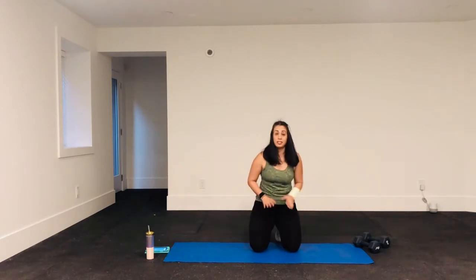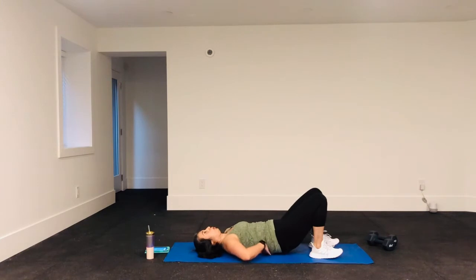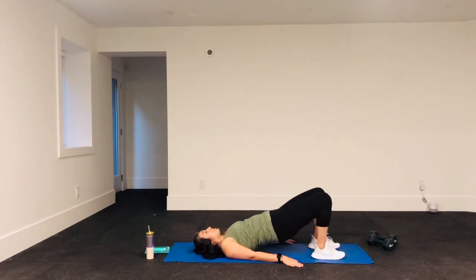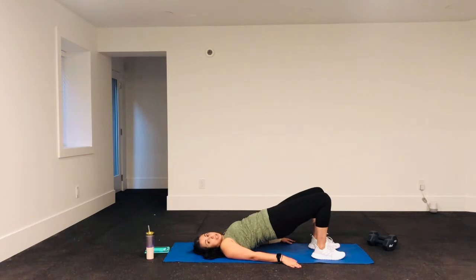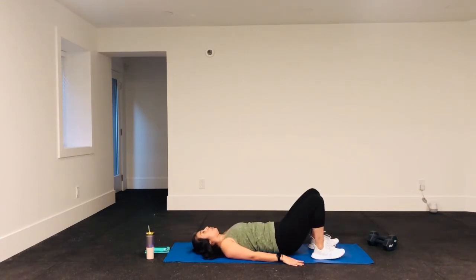Next, we're on the ground for glute bridges. Make sure there's no gap under your lower back — do a little pelvic tilt so your back is flat on the ground. Hands down, feet close to your glutes. Come up into a glute bridge — I don't want you to touch the ground, just come as close as you can and then squeeze back up. This is a constant tension glute bridge: you're never relaxing at the bottom, just holding that tension and squeezing your glutes at the top. Breathing in and then breathing out.